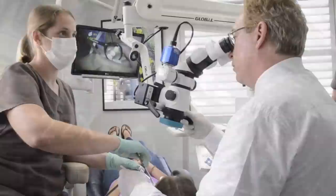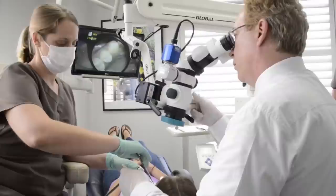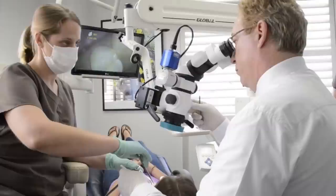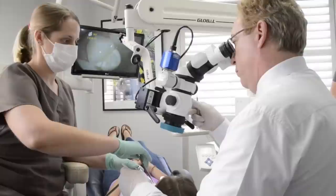Let me show you a few examples here of the scope. There's a monitor above the patient. That was at 2.5x. This is 3.5x. This is 5.5x. This is 9x. This is 14x. Should I want to show the patient something, they can also see what I'm looking at. And this is 22x.